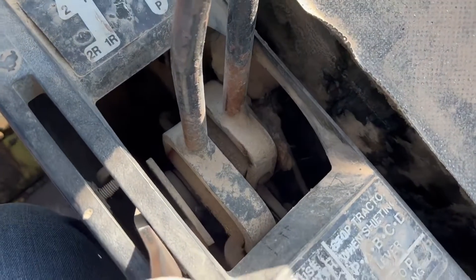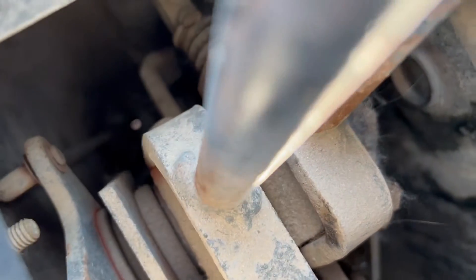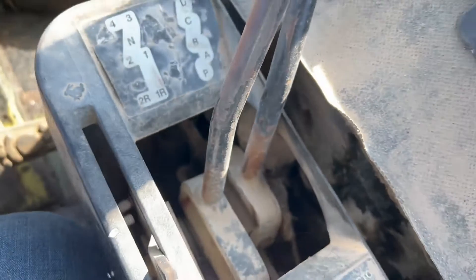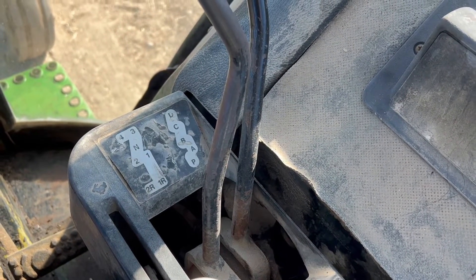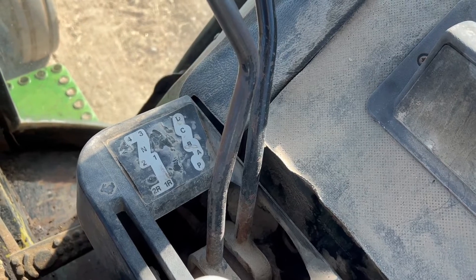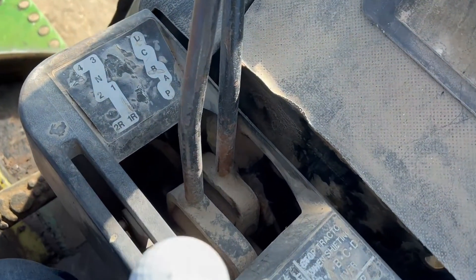I've tried to get this little guy to actually function on the power shift. I don't know that I can get you guys to see it down in there, but there is a linkage that looks like it's disconnected down in there. So I am not able to get the one-two and the three-four power shift to work on this tractor. I'll visit with Art and see if he knows what the possible fix might be.